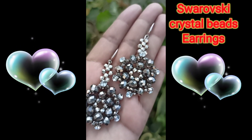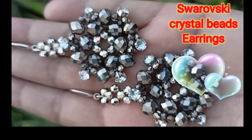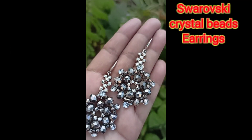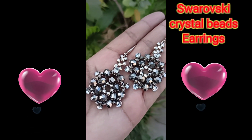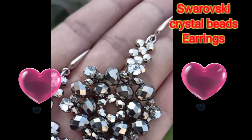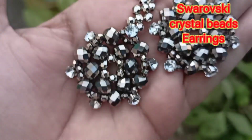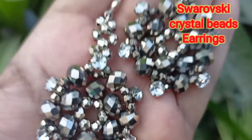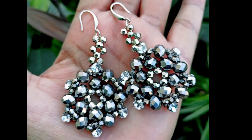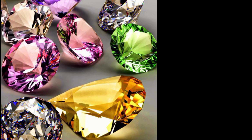Before I start today's project, I will request all my viewers: I need your support. Don't forget to like, don't forget to subscribe to my channel. I will wait for your comments, your likes, and your subscriptions. Thanks! Now I will show you which things we need for these lovely earrings.